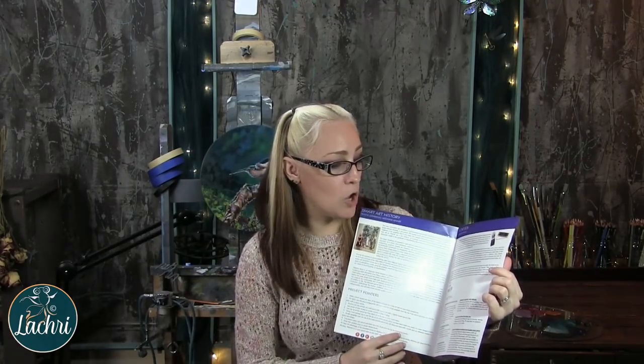I'm Lisa, the artist behind La Cree Fine Art. If you are unfamiliar with Smart Art Box, it is a monthly subscription box where every month they send you a box full of full-size supplies — everything that you need to complete a project. You get a handy brochure that goes over the history of whatever style you're working in, project pointers, the supplies you're using, and on the back, step-by-step instructions on how to complete your project. So basically, you're getting a whole art class in a box. And just for transparency, this video is being sponsored by Smart Art Box.